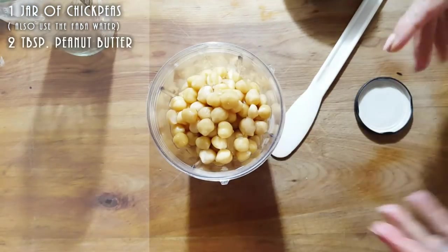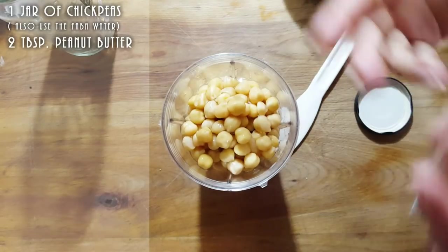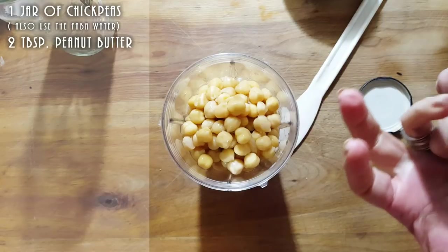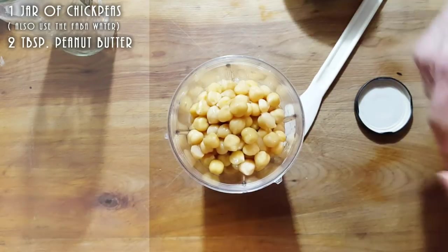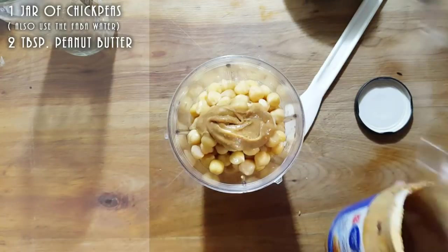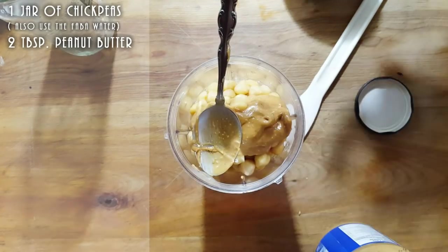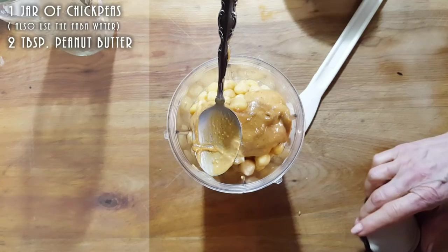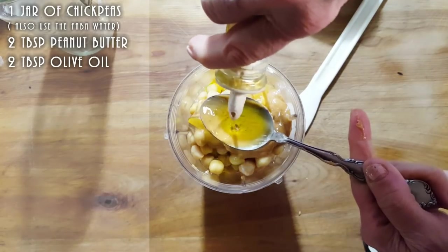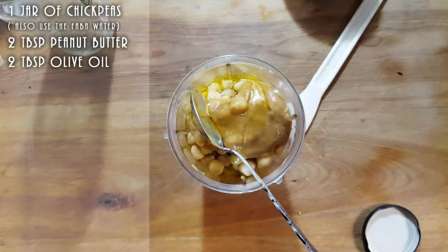Now we're going to add two tablespoons of peanut butter. If you're allergic to peanut butter, leave it out and replace it with another fat — you can use mayonnaise, or keep it vegan with olive oil. I have peanut butter so I'm using it. I'm using a natural peanut butter, which is more watery. Here's two tablespoons of peanut butter, and we're going to add one to two tablespoons of olive oil.